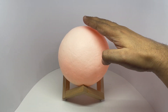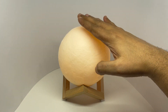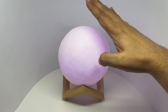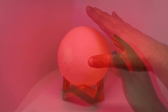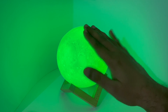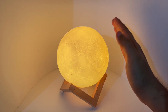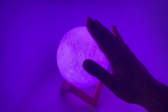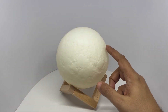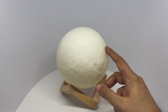When you tap on it, it changes color. It works really nicely as a bed light. Two hours of charge gives you eight to 24 hours of usage. It works really well as a night lamp.